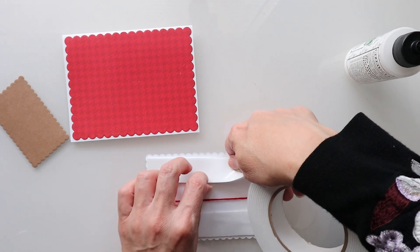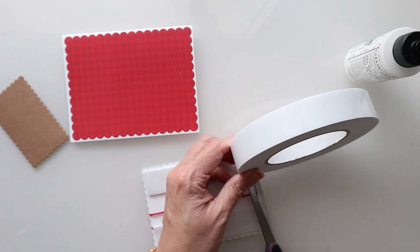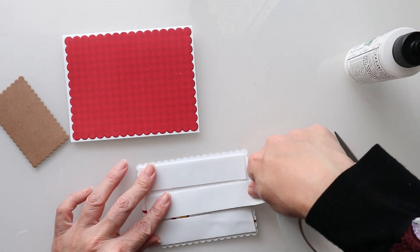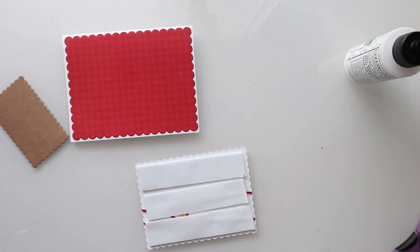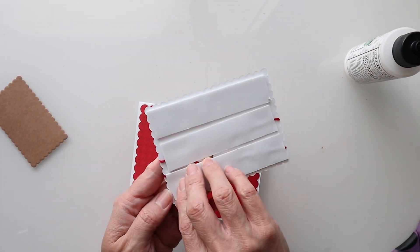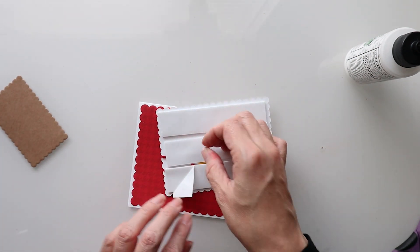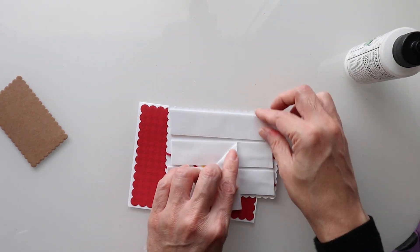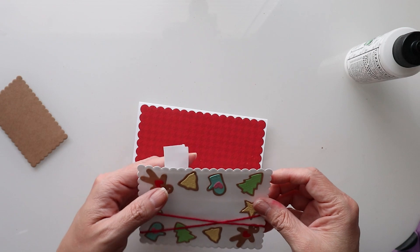Let's get this one nice and lined. I'm just going to come here and crease my little tabs from opposite corners. That will help me create my buffer.